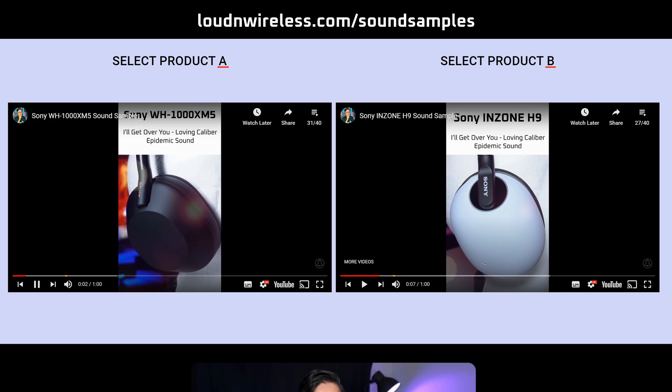By the way, if you want to compare the Buds 2 Pro's sound quality with earbuds from other brands, visit loudandwireless.com's sound samples page. Link in the description.